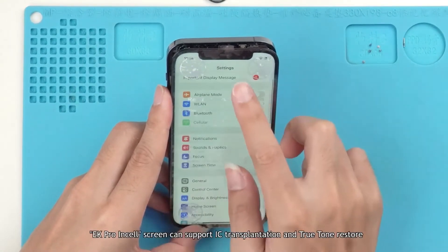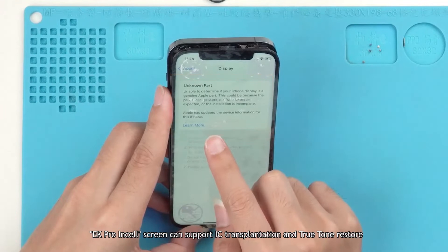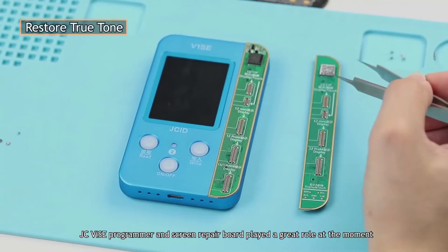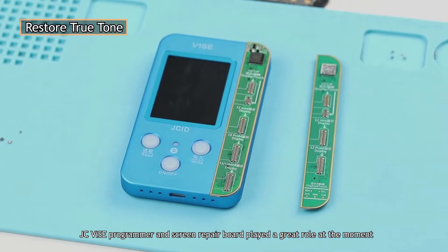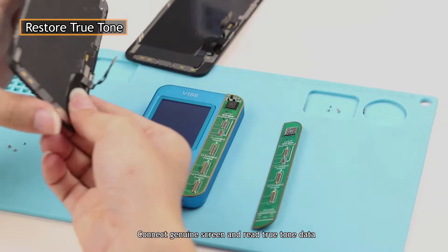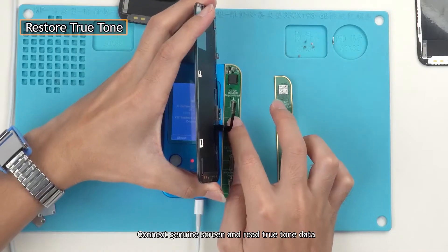Do not worry! The EK Pro insole screen can support IC transplantation and True Tone restore. The JC Vice programmer and screen repair board play a great role here. Turn on Vice and install the genuine screen repair board. Connect the genuine screen and read the True Tone data.